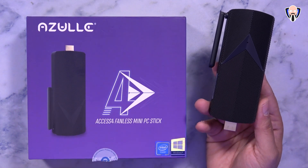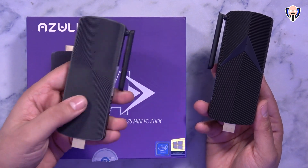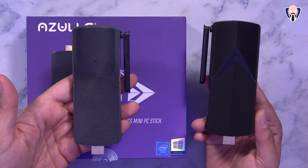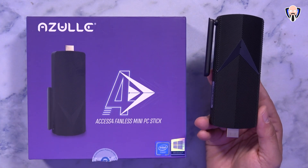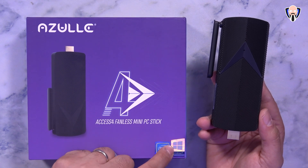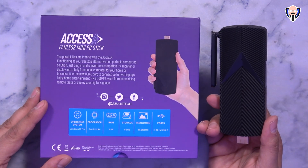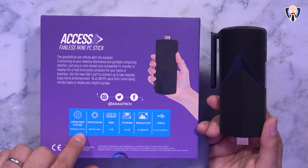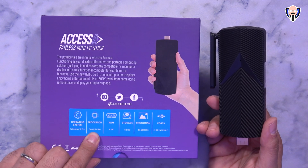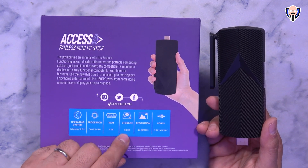Here we have the Azul Axis 4 PC, the successor to the Axis 3. They've made a few improvements to make it more comparable for a 2020 experience. It is running an Intel chipset, the full version of Windows 10 Pro, and it is fanless with no moving parts. It's running a Gemini Lake processor, 4GB of internal RAM, and 64GB of internal storage that's expandable.